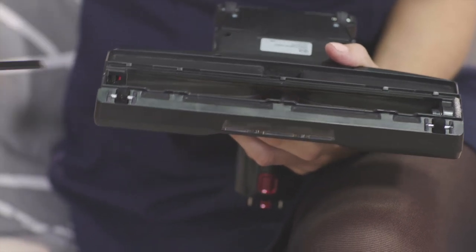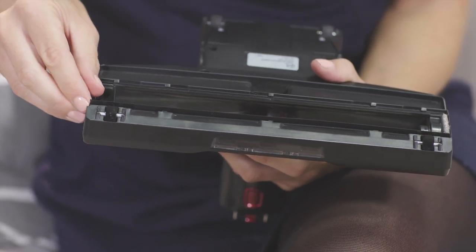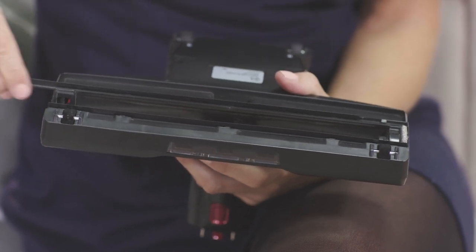Both blades can then be slid into the two remaining slots. Once both are fitted, refit the brush roll. Should you find that the cleaner is harder to push on some floor coverings, simply remove the blades.